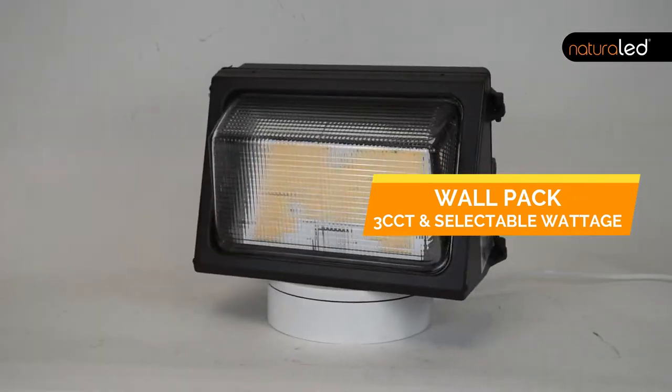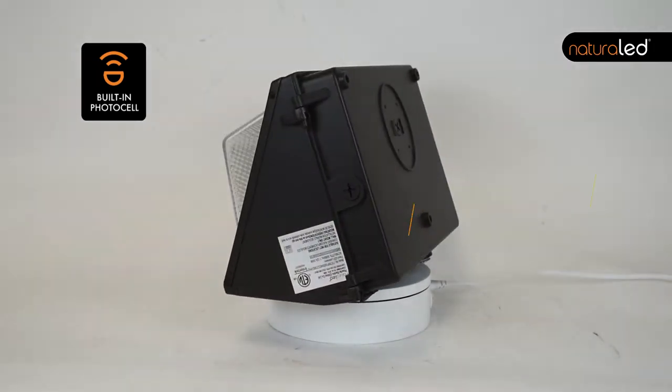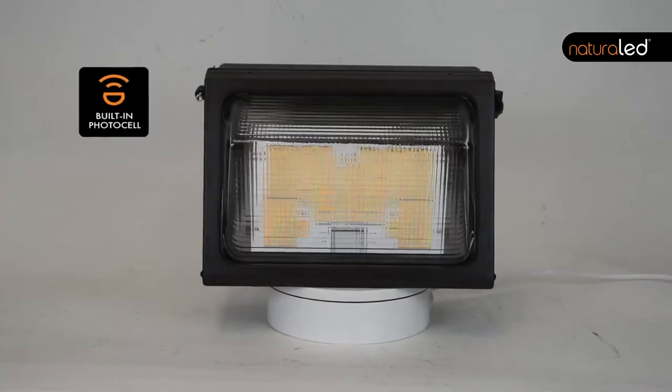Hi, it's Frank from NaturalLED. Today we're going to take a look at the NaturalLED traditional wall pack with adjustable color temperatures, adjustable wattages, and a built-in photocell. I hear a lot of times that LED wallpacks are all the same. Well, if you give me a couple of minutes today, I think I can show you the difference.